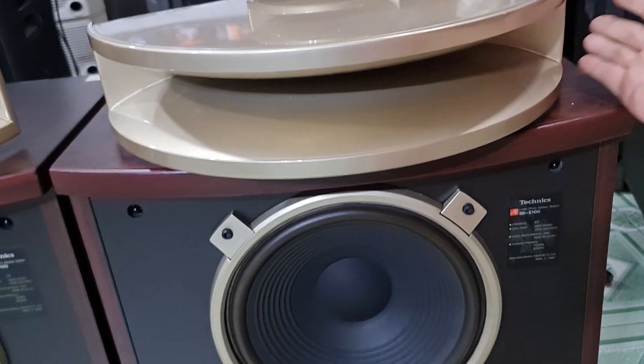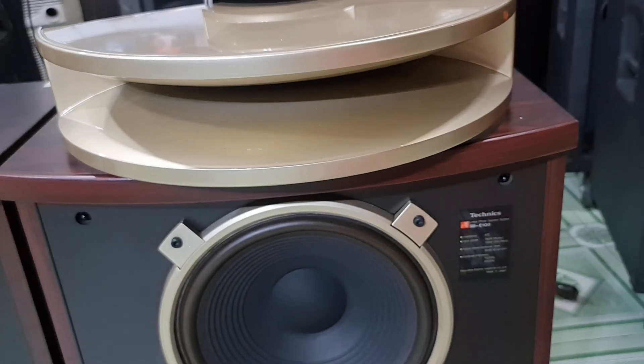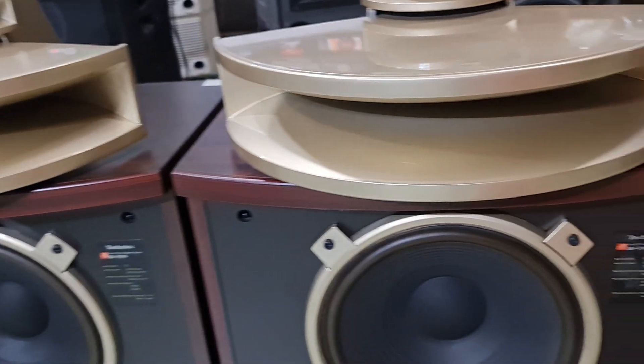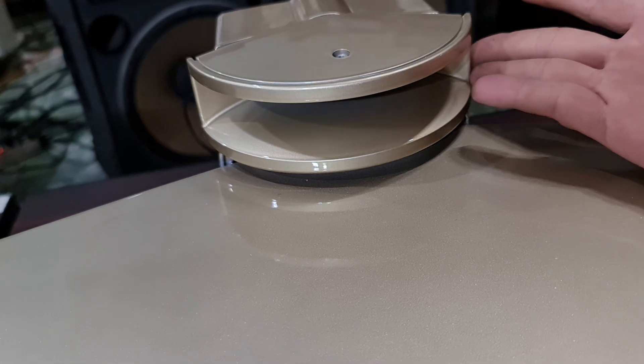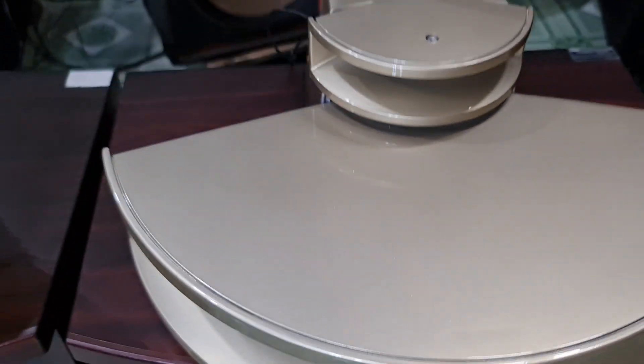Kèn gang này rất là giá trị khi mà chúng ta nghe các dòng nhạc từ bolero, trữ tình, hay nhạc vàng — it reproduces musical instruments very beautifully. For newer genres like acoustic, you will hear the đàn xáo nhị (string instruments), and large cast-iron horns always sound excellent. Vocals from singers are also extremely impressive. The top unit is a cast iron horn with a 15cm throat diameter — thiết kế rất phê.